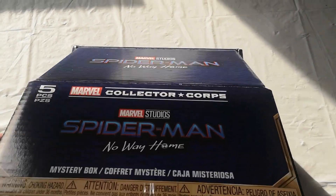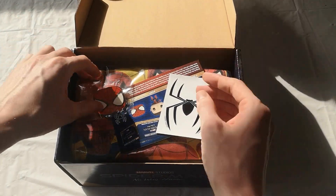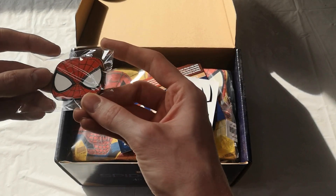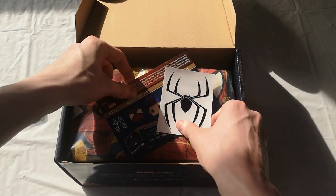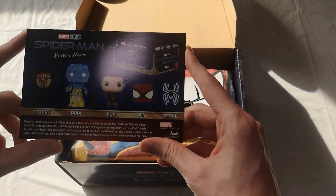Okay, let's get to the unboxing and take a look at what's inside. First of all, got this really cool Spider-Man Funko pin — that's quite a cool pin to have. The other ones haven't been too great, so that's what's included with the pop.